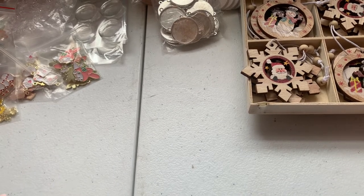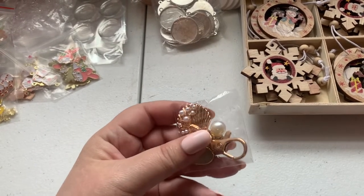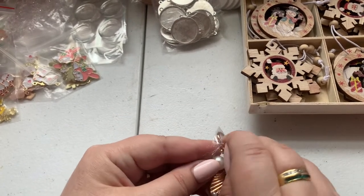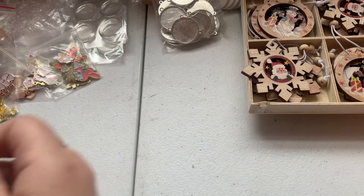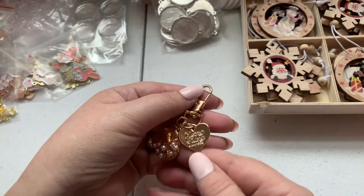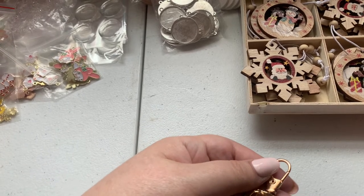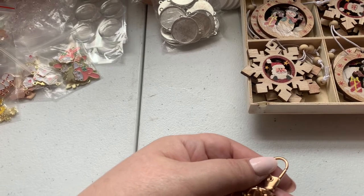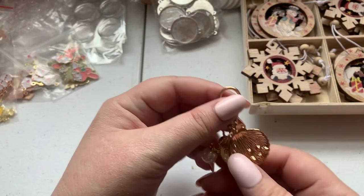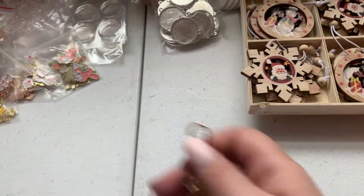I got two of these — here's one of them. Look how cute — it's basically done for you, you don't even have to do anything to it. I can't read it without my reading glasses... it says 'Mezzo Piano,' which I think is Italian. This is really cute and you could just put it on any kind of embellishment. Love love love!